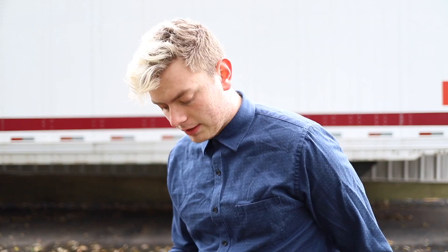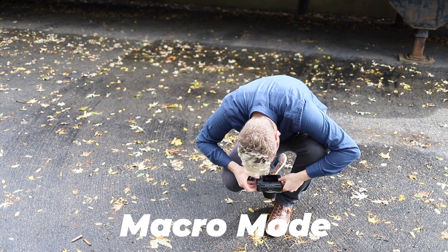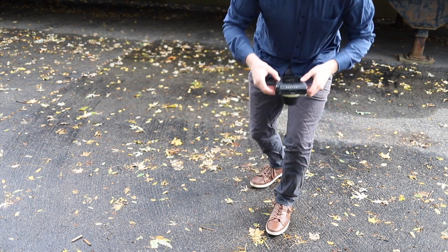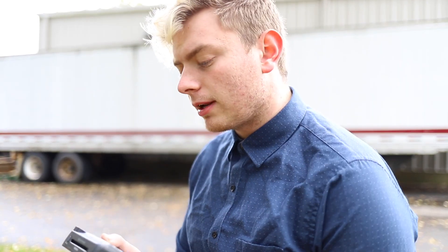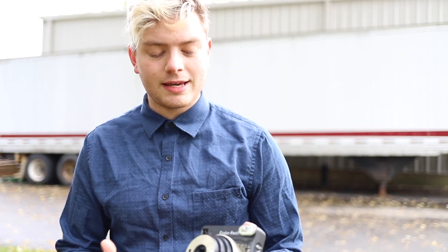Now we're going to try macro mode. I'll do my shoe with the leaves down below. So now we're on landscape mode and I'm going to try to take a big picture of this trailer behind me. I'm not going to try to be in the image.